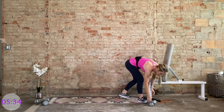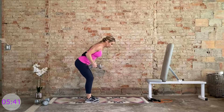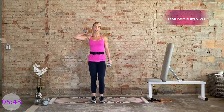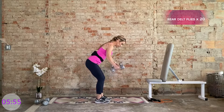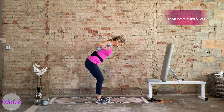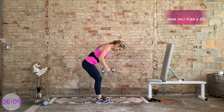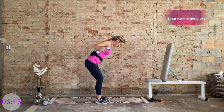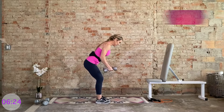Now we need your light weights — go ahead and grab them. We're coming into a neutral grip, palms face together. From here, hinge from the hips, keep that good posture. We bring those dumbbells out and back at a 45-degree angle, hitting the rear delt muscles — the backs of the shoulders. We have 20 of these, normal tempo. So we're not bringing them directly out to the side, just slightly behind. Keep your gaze focused on the mat. Big squeeze at the top. We're going a little bit lighter to account for the high rep count.